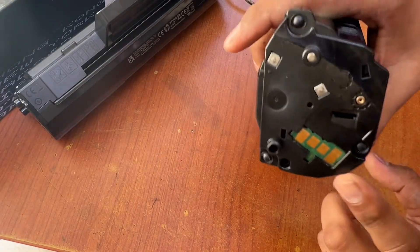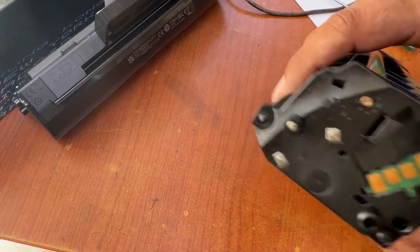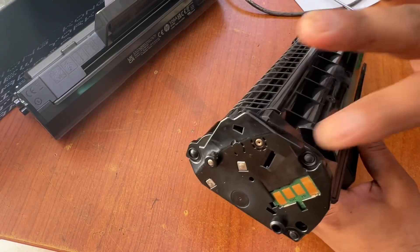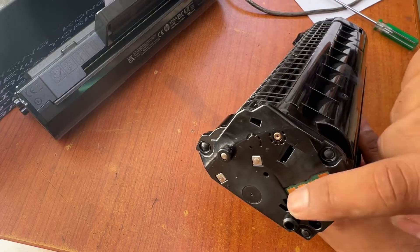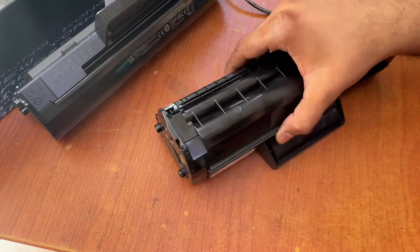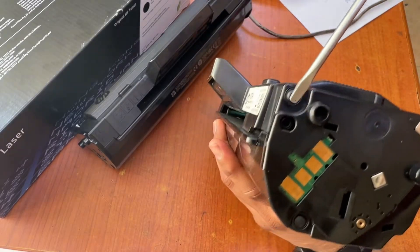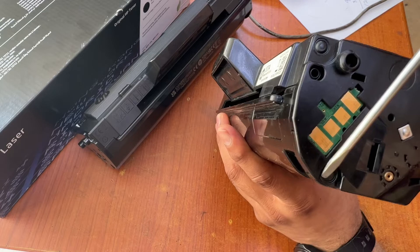This is the memory chip. I have to remove the chip, and I will tell you carefully how to swap these chips — how to take out the old chip and replace it with another one. On this side, the chip side, there are three locks: one lock is here, another one is here, and the third one is here.